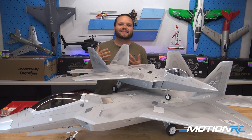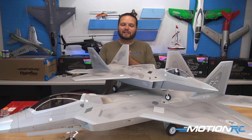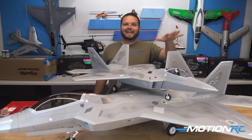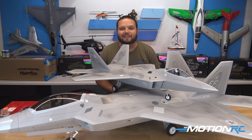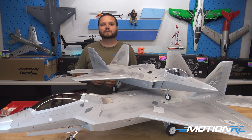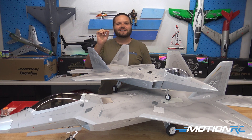That wraps up assembly of our FreeWing 64mm F-22. This is going to be a really fun jet for somebody looking to get into EDFs without quite making the plunge into a full-size one. We now have the small F-22 and the big F-22, so warm up your fingers on this little one before getting into our larger models at MotionRC. Don't forget you can check us out on Hobby Squawk forums or our Facebook customer community — guys are always sharing repaints and what they're doing to their models. Whether it's land, sea, or air, MotionRC has what you want. Go check it out at MotionRC.com.